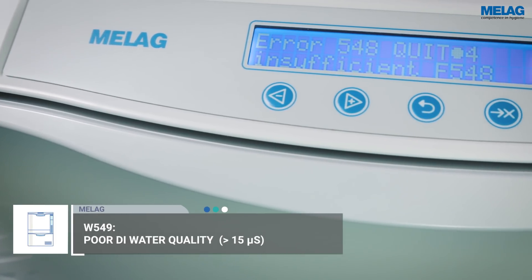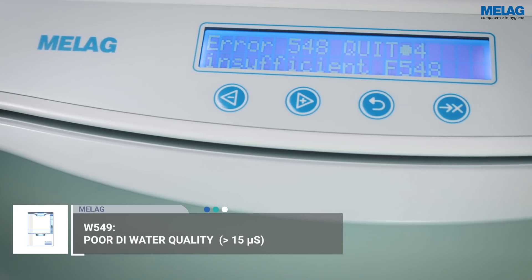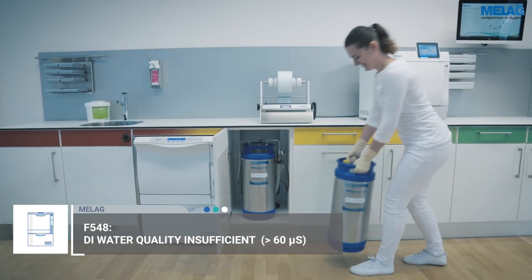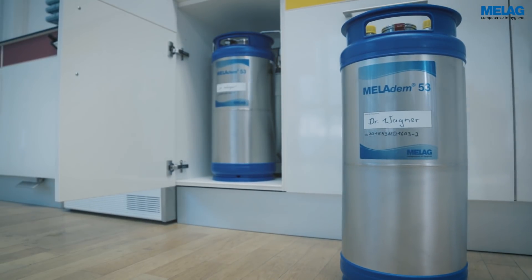The MieleTherm 10 and modern Miele steam sterilizers automatically test the conductivity of the demineralized water and issue a warning if the water quality is too low.